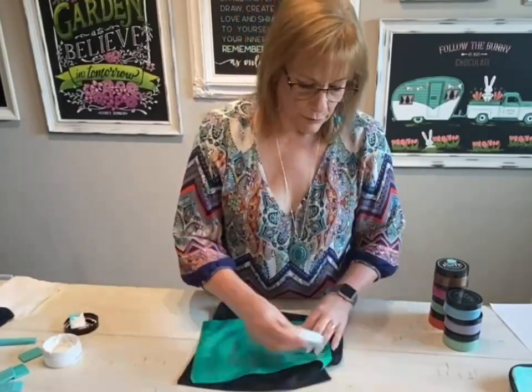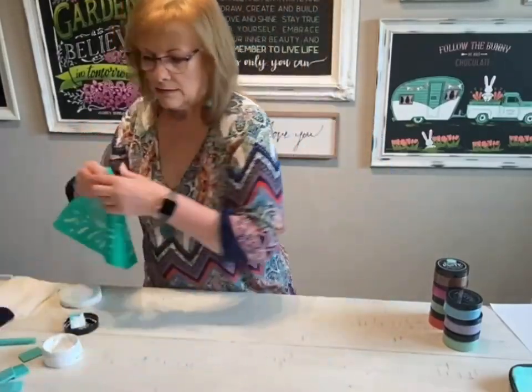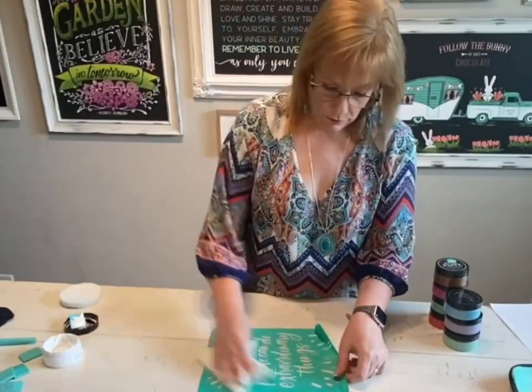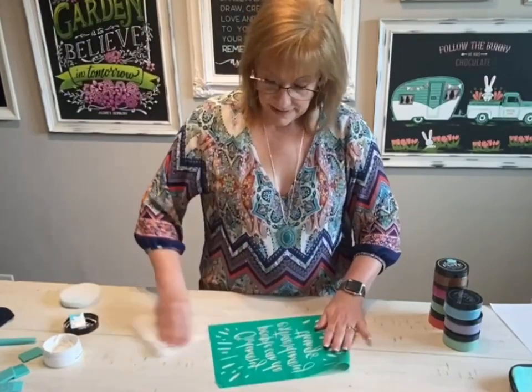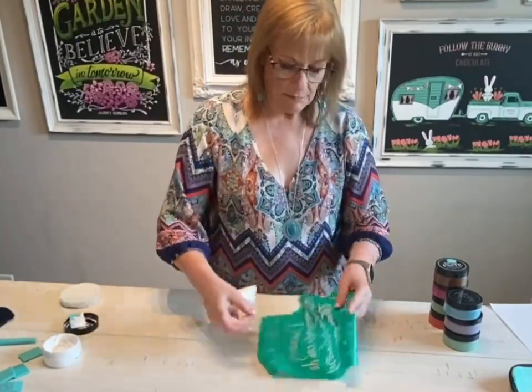You need to let it dry before you put it back on its backing. So we're going to take that off and I'm actually going to dry it with a paper towel — first the non-sticky side, then even the sticky side. Or even better, you can use that microfiber cloth.